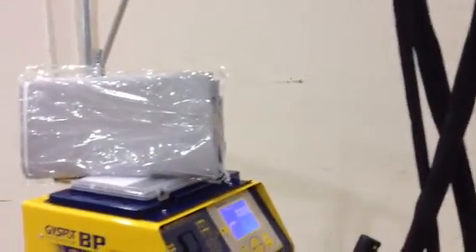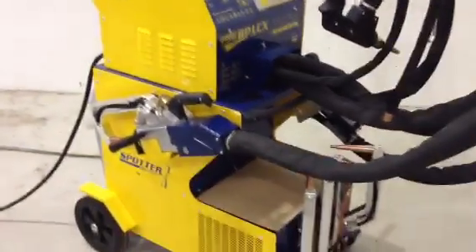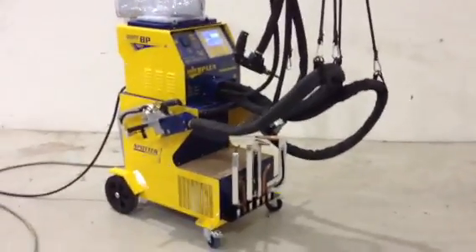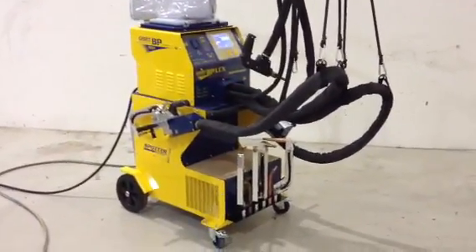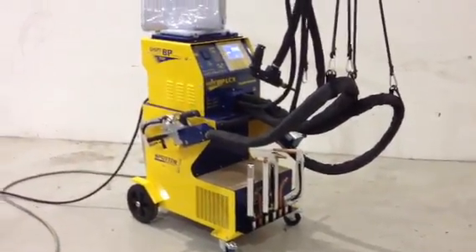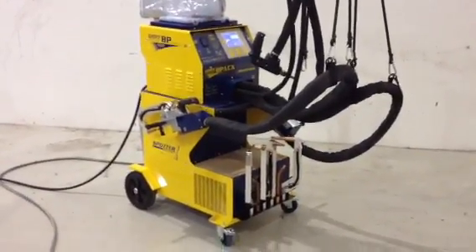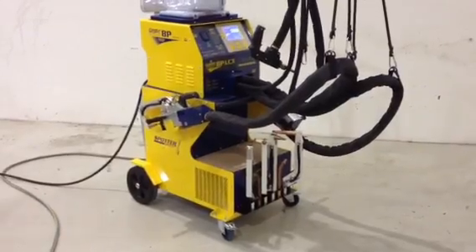Everything fits on the machine. This grey cover, when I unwrap it, is a cover for the whole machine. There's nothing you have to buy for this machine that it doesn't already come with — single side gun, double side gun, C-Gun, X-Gun, 10 sets of arms, water-cooled and refrigerated. The best equipped, easiest to use spot welder on the market today.